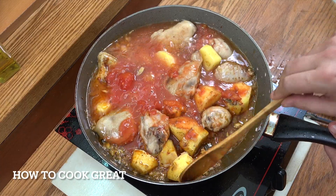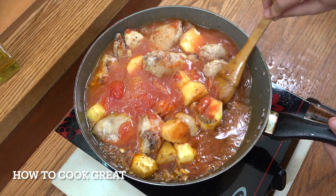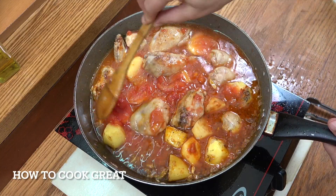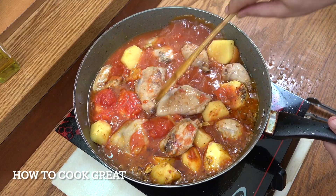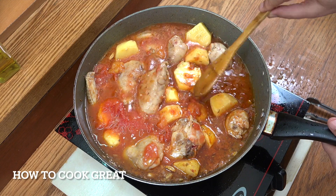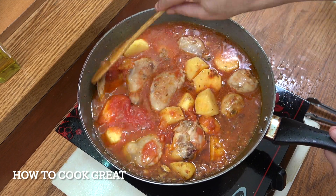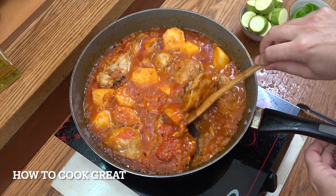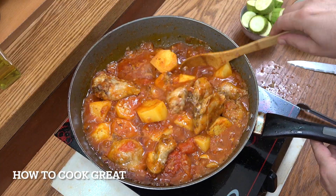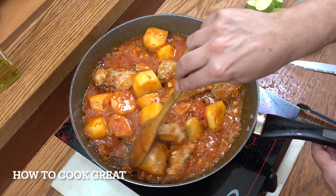Now I'm going to add some water. Stay on this above-medium heat — we're going to go for five or six minutes to get those potatoes on their way. Give it a stir every now and then. That is looking really beautiful — really happy with that.